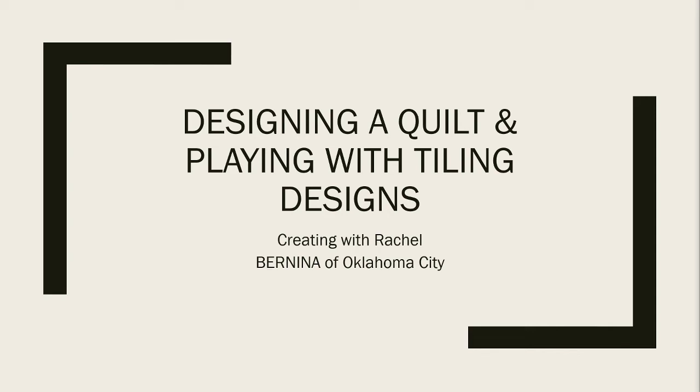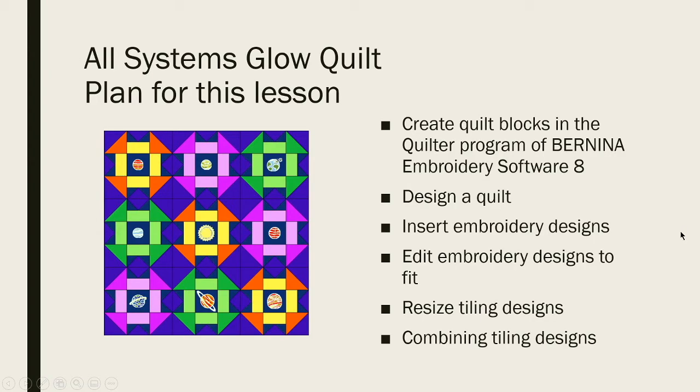Welcome to Designing a Quilt and Playing with Tiling Scenes, part of the Creating with Rachel series, which I'm hoping will be a series and not just a one-off. So what we're doing is the All Systems Glow Quilt. The plan for this lesson is we're going to create custom quilt blocks in the quilter program with our Bernina software, design a quilt, insert some embroidery designs, edit them to fit, and talk about resizing tiling designs and combining them.